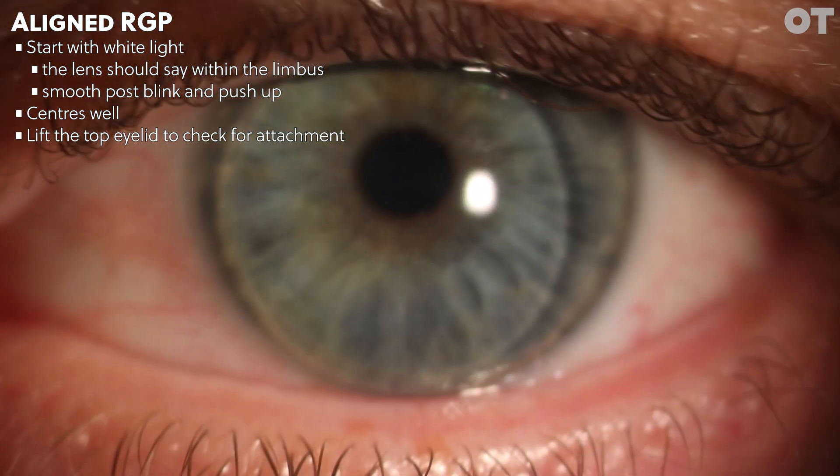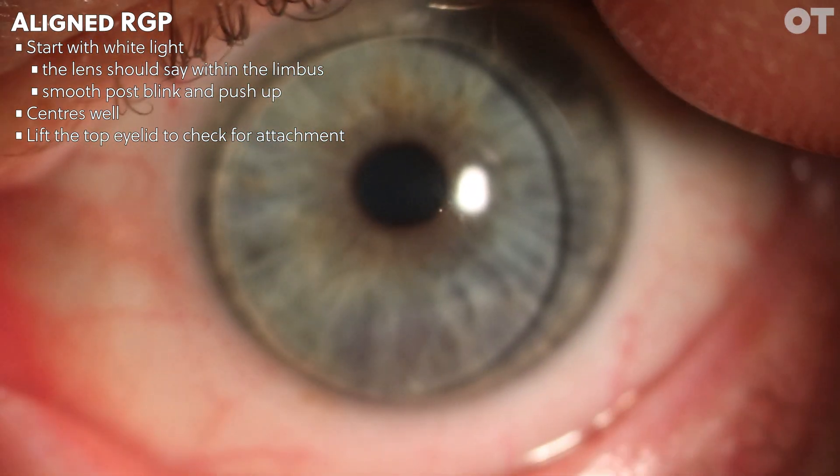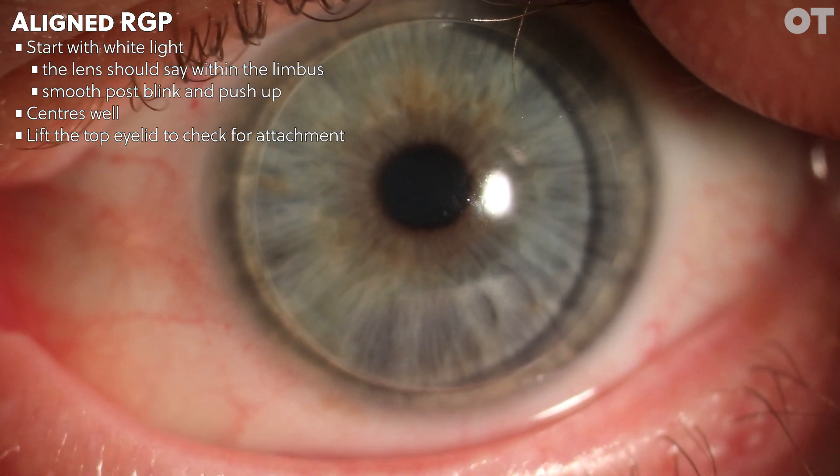It's a good idea to lift the top lid to look at the centration of the lens. Some lenses can be lid-attached, meaning the eyelid can drag the lens up, making the lens appear to be centred better than it actually is.